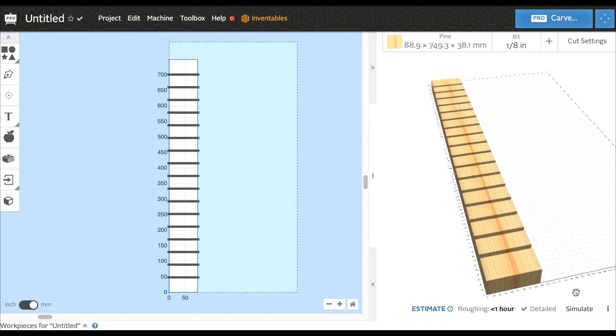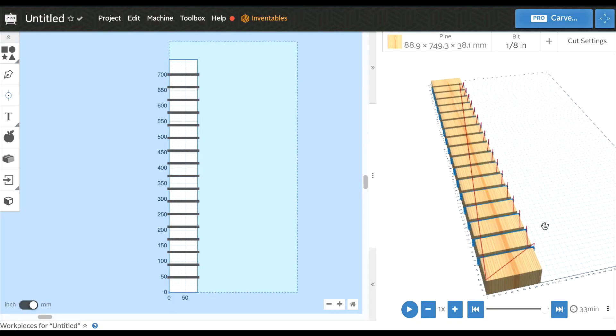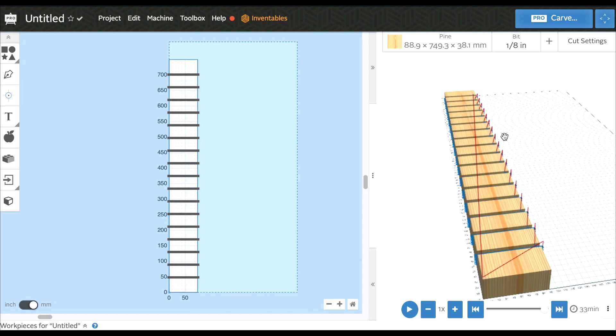For grins and giggles, let's go ahead and simulate. This is going to take about 33 minutes. Let's go ahead and get this thing cut - we're going to export and get this into the CNC and started.